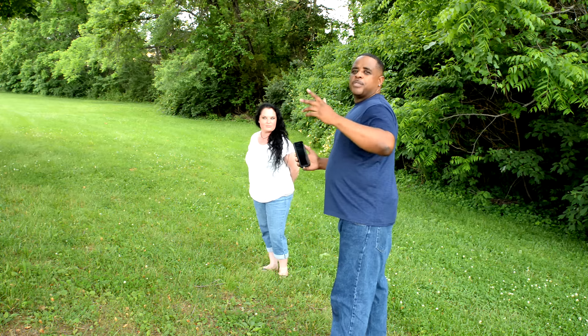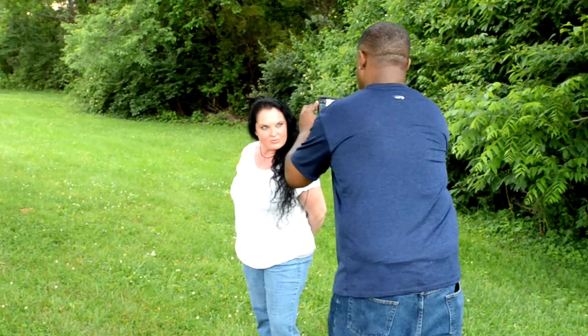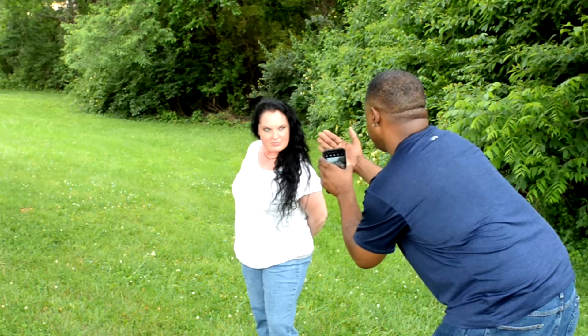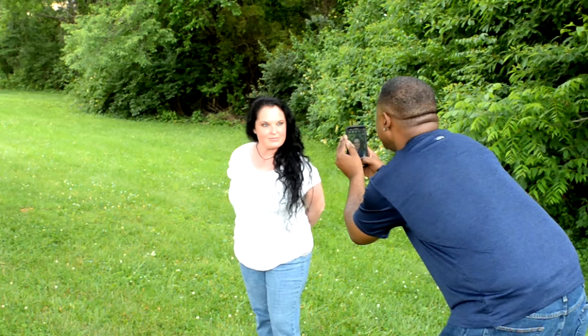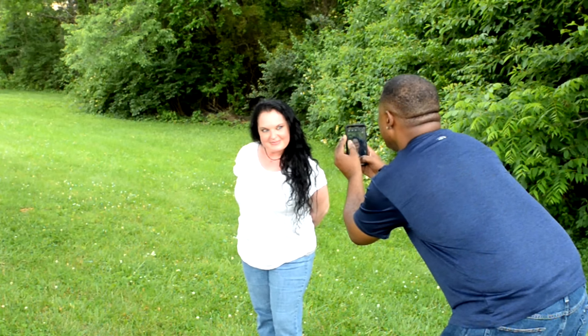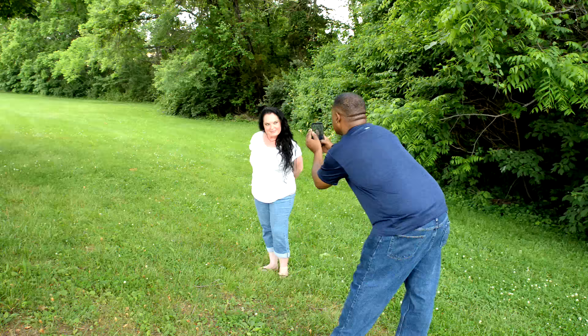So let me just take a few more. I'm trying to shoot this way. Turn your body. Right. Chin down. There you go. Let me get a little smile. There you go. One more.